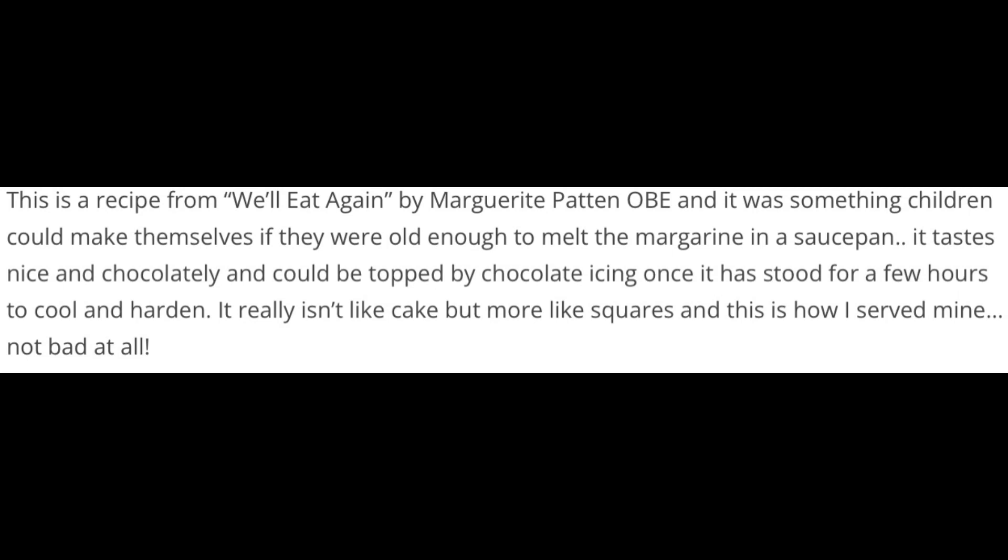Too cool and hard. It really isn't like cake, but more like squares. And this is how I served mine. Not bad at all, says the website I got it from, and I'll be tasting it next.